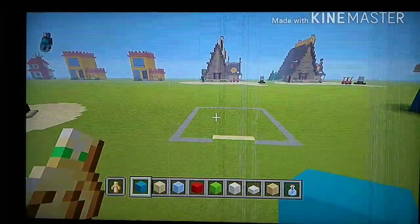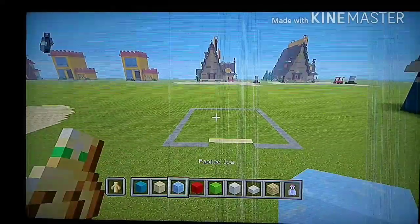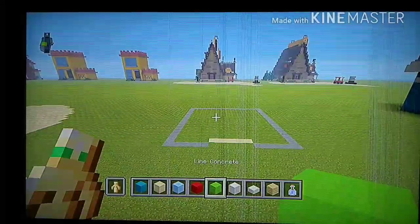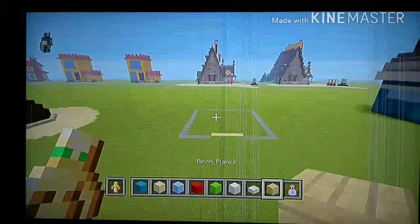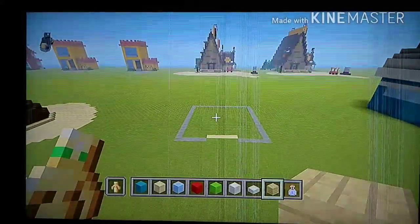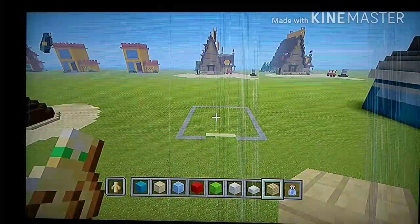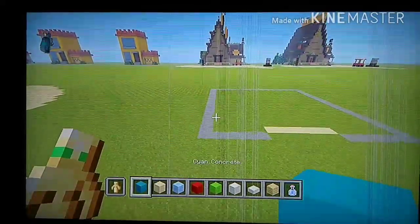For blocks you'll need: some cyan concrete, smooth sandstone, packed ice, red concrete, lime concrete, block of quartz, quartz slab, and a birch slab — plus planks. That's what you're gonna need for now. If you think I'm going a little too fast, feel free to pause or rewind. Without further ado, let's get into this.